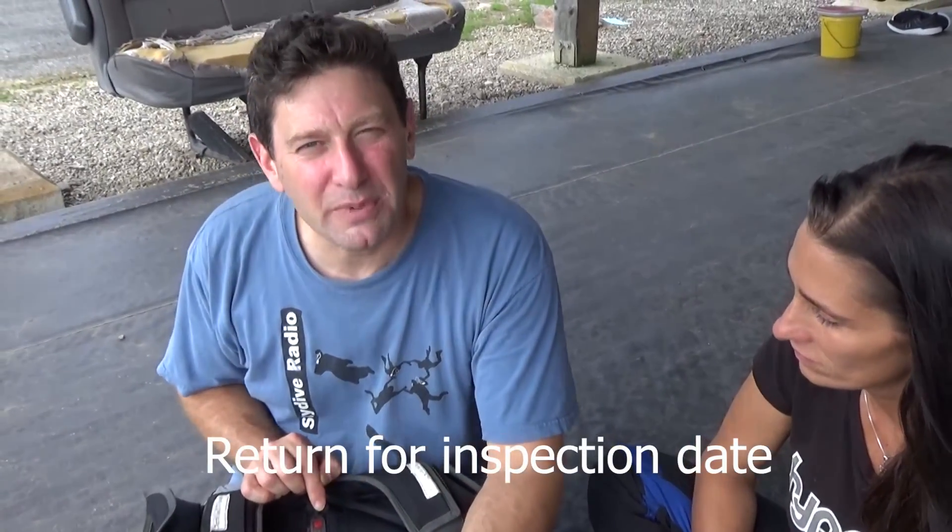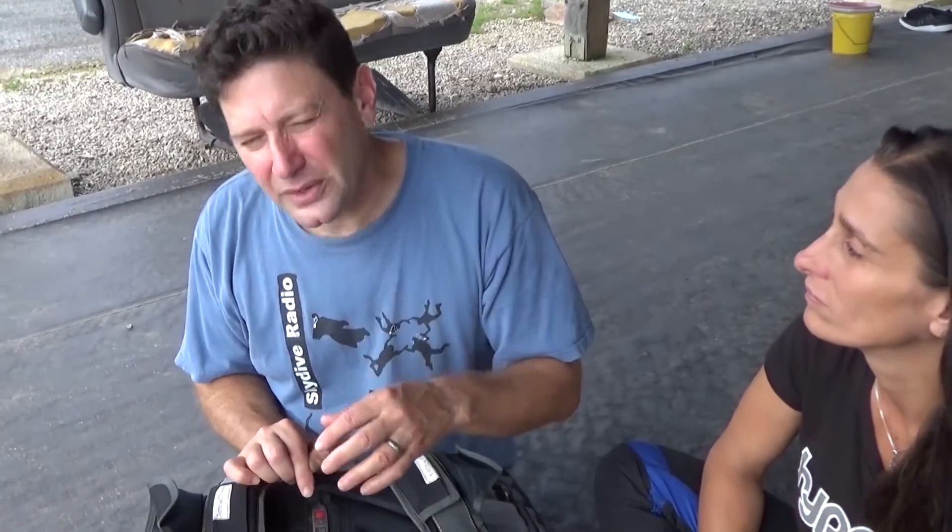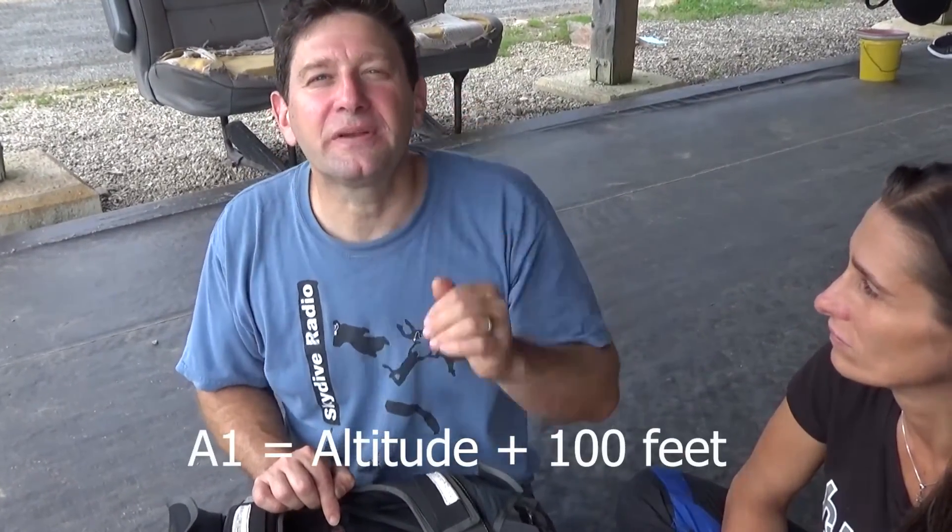It's going to give you first the information of how many jumps have been made on that individual Cypress. Then it's going to tell you when it has to go back to the manufacturer for inspection. Then it's going to show you whether it's in feet or meters. Then it's going to go to A0 if it hasn't been changed. A0 is altitude plus zero. If you change it to A1, it's altitude plus 100 feet. So we're going to change this one to A3.